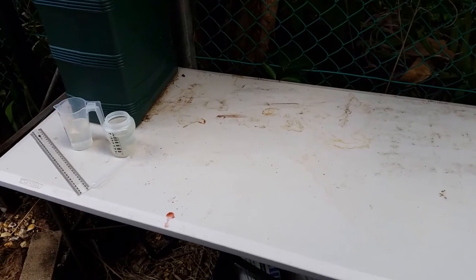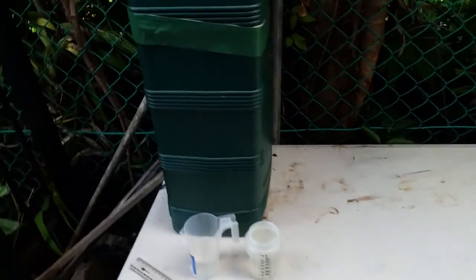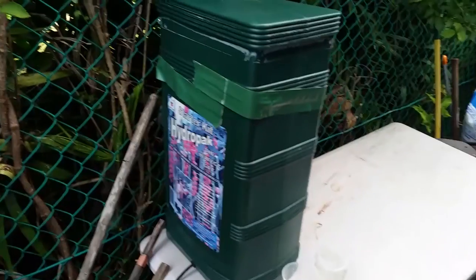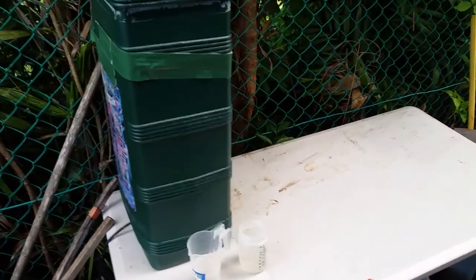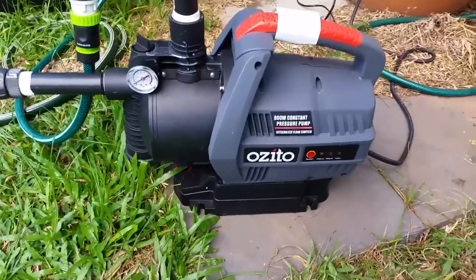I'll explain why in a moment. Just here's the reservoir for my auto pots — I'm going to do a video on those soon. And you can see now that the table's clean, so we know that we've finished.